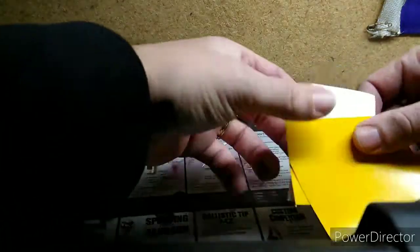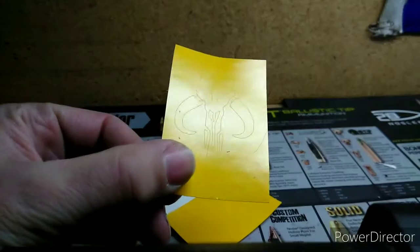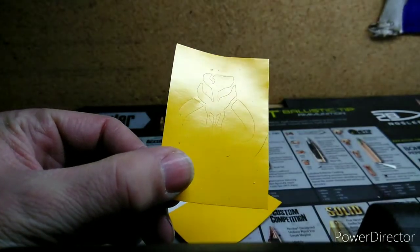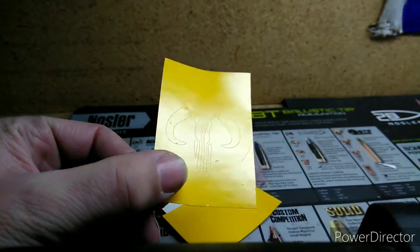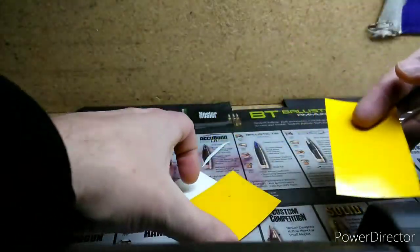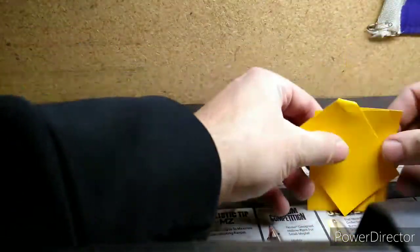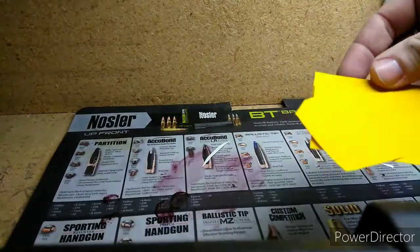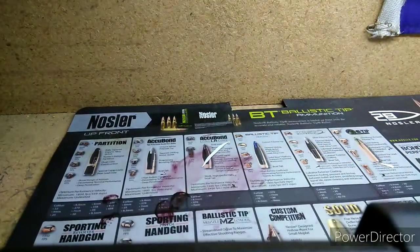So here we go. I'm not sure how well you'll be able to see them, but this is the Mandalorian. There you can see it kind of in the reflection of light. This is the Mandalorian symbol I'm going to be integrating into the paint job. I've got three or four of those that will be using both the positive and negative side of the stencil to incorporate into the cryptic job.